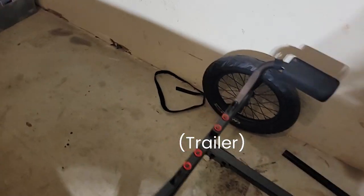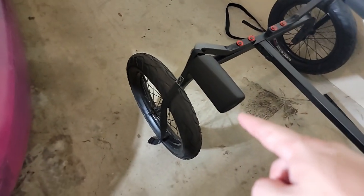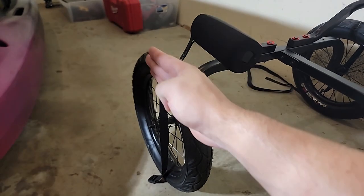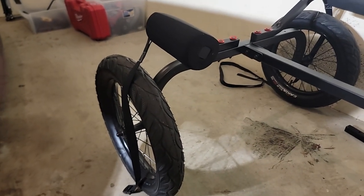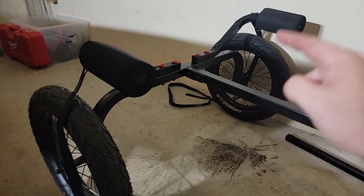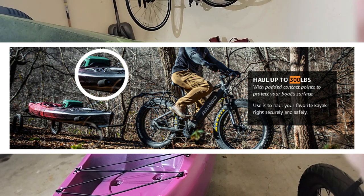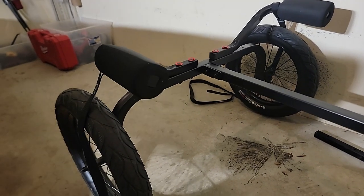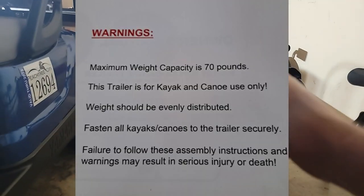A few disclaimers first. This Rambo e-bike kayak trailer has some false advertising on their Amazon page as of August 2023. The image shown depicts a trailer with arches, and if you go to the comments you'll see people saying it's not what it's advertised to be. Worst of all, the page says it can hold 300 pounds — perfect for two kayaks — but that's not true. When you open the box, which also has the wrong picture on it, it says do not exceed 70 pounds, and I'm at about 95.